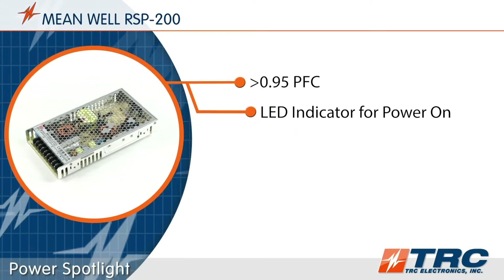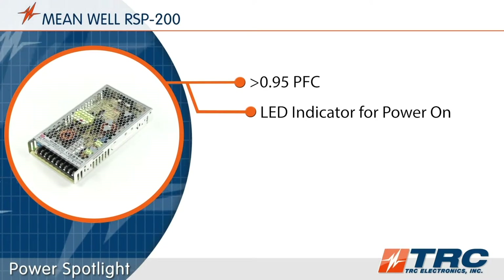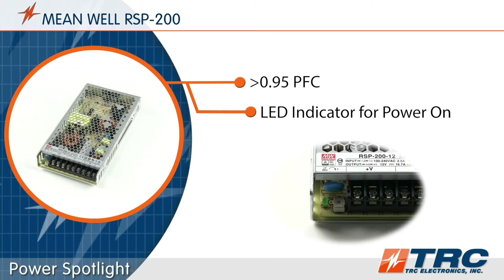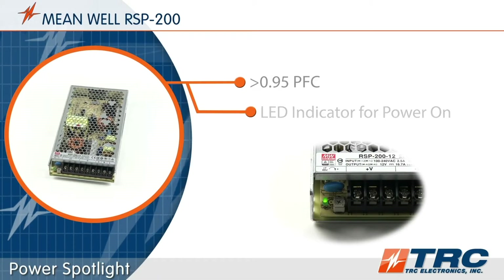Some nice standard features of the RSP200 include power factor correction of greater than 0.95 and an LED power-on indicator. This visual indicator is helpful for quickly confirming that the output of the power supply is on.